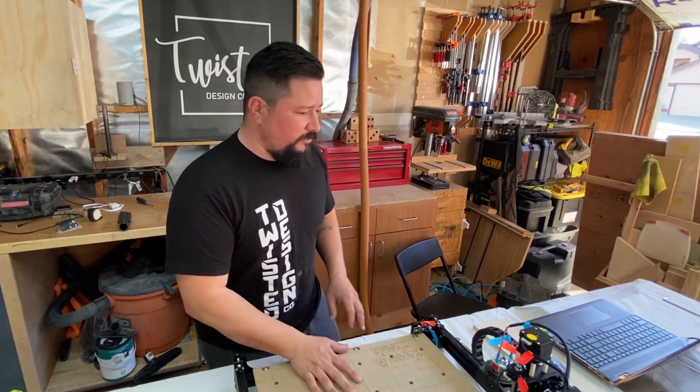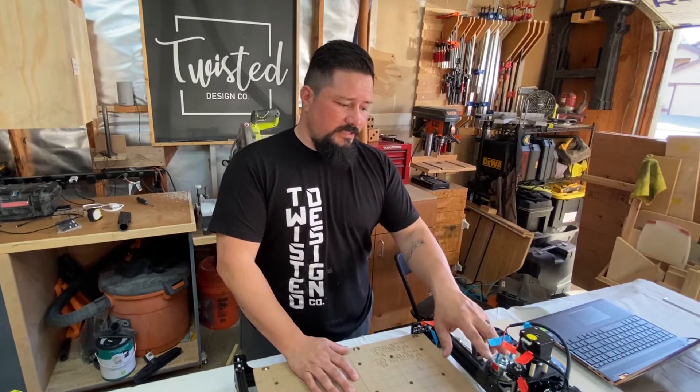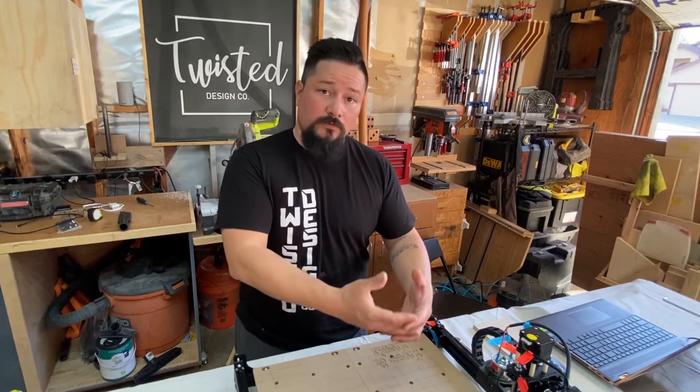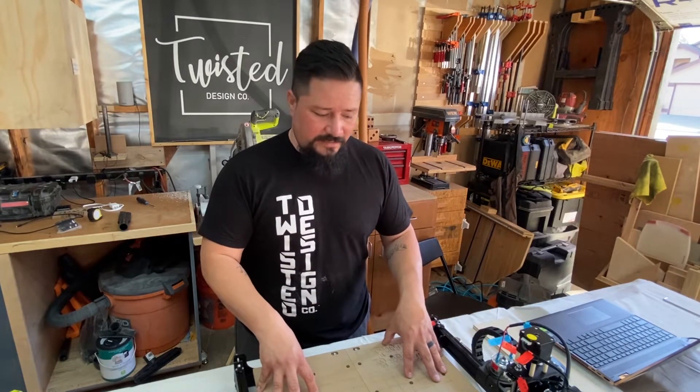What I'm going to do today is go ahead and do a test cut with the 60 watt spindle, see how long that takes, then take it all apart, throw on the 300 watt spindle, and do the exact same test cut to compare how long that takes.